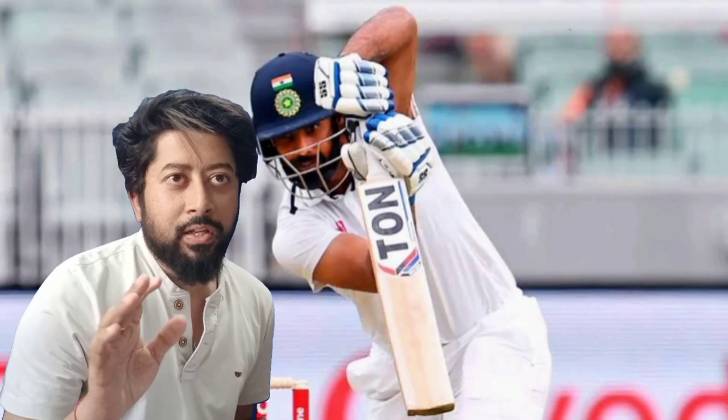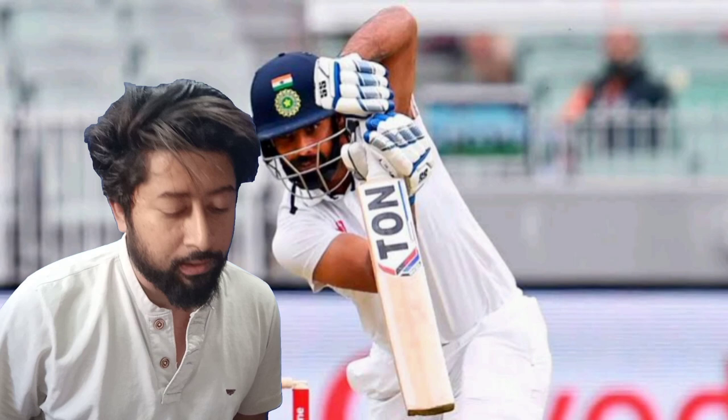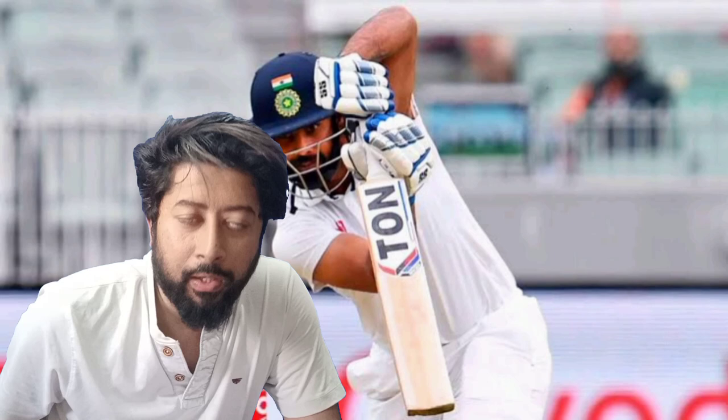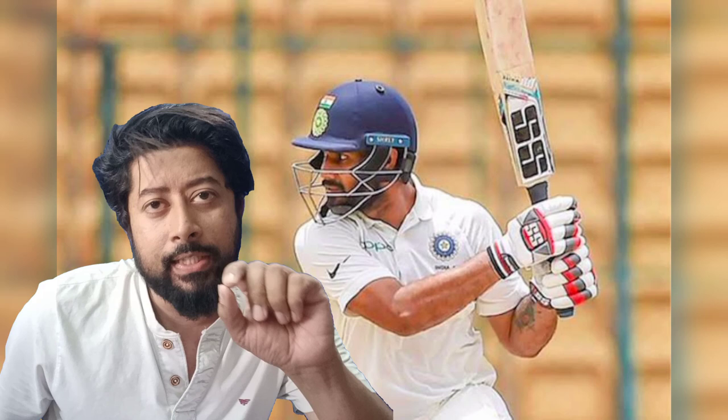In the recent Ranji Trophy match, Hanuman Vihari had a single-handed batting and left-hand batting. Hanuman Vihari was captain in the first batting innings. He scored 79 runs in the first inning, including 16 runs against Avish Khan's bouncer.